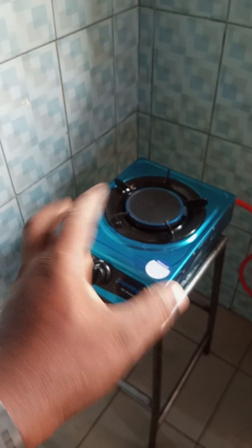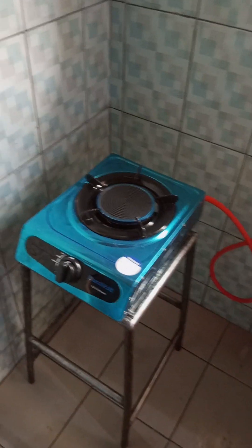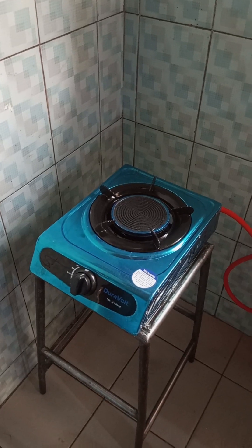This burner has been modified for biogas. Ordinarily it would not have worked for biogas but the modification is done and it's working fine. Thank you.